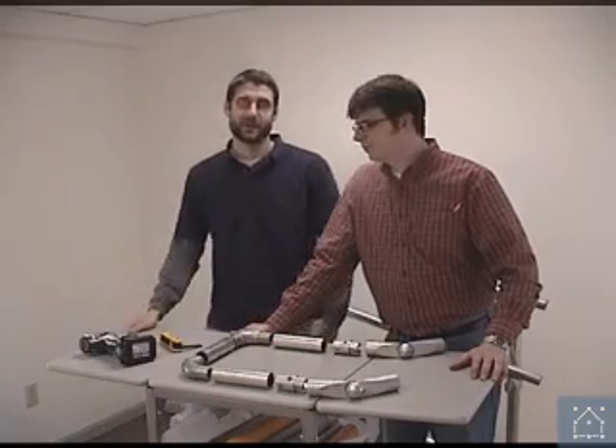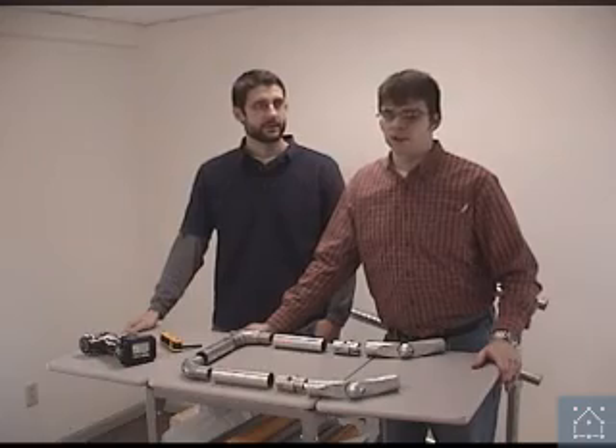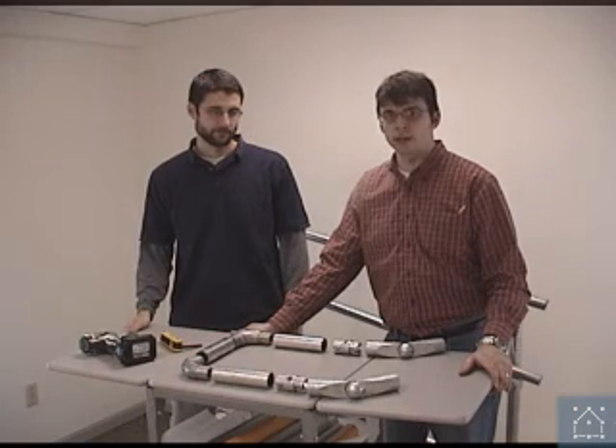Hi, Chris Pollack and Sam Winder, and we're going to show you how to build an ADA de-return. We've got several pieces laid out here, and we're just going to go over each of these pieces, and then we're going to show you how to put it together.